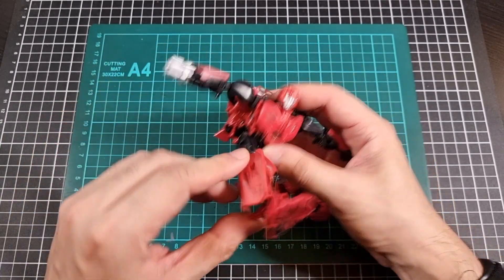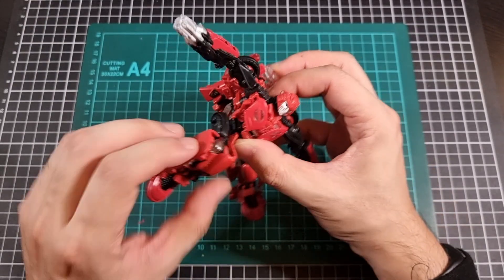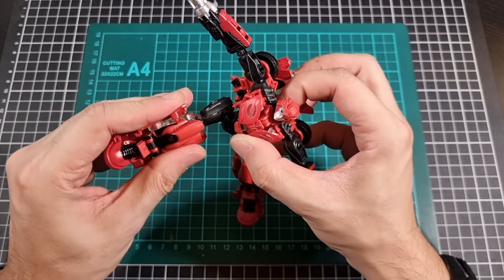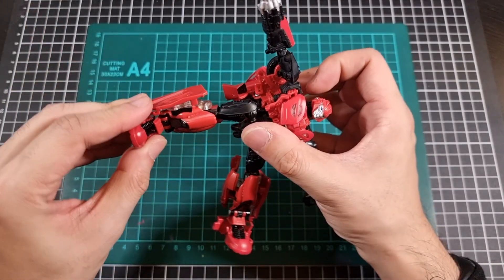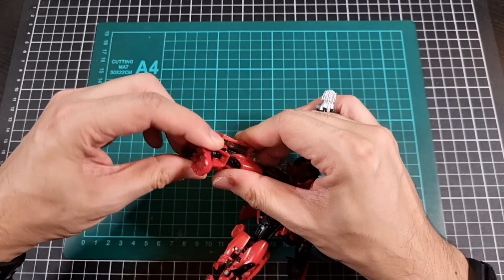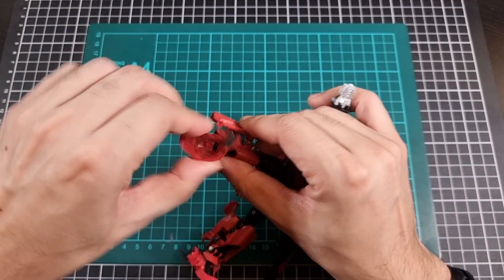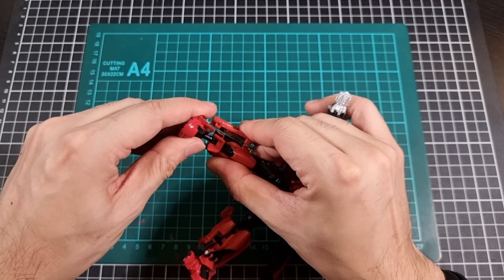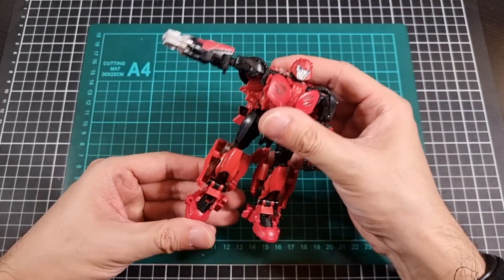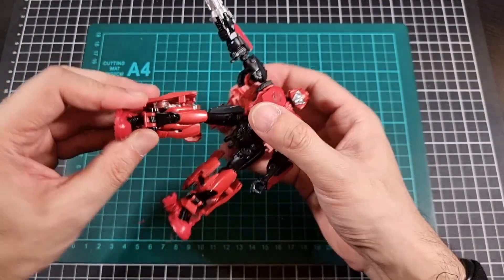Legs can go so far out, so far forward, and so far back. Leg can bend — just be careful when you do that because you're liable to disrupt the fine balance of some of those panels. The foot can go up and down and does have some spin, though the ball socket is a bit stiff. Overall the foot does have a good amount of articulation as well, and he has a good amount of articulation overall when panels and things aren't coming undone.